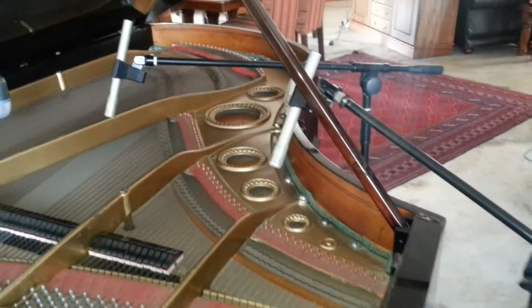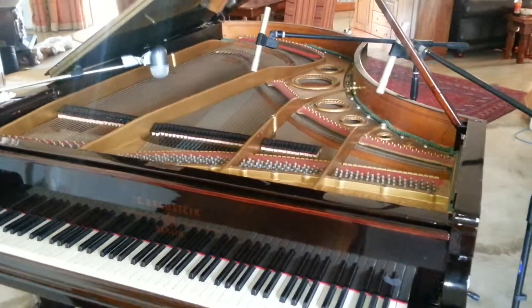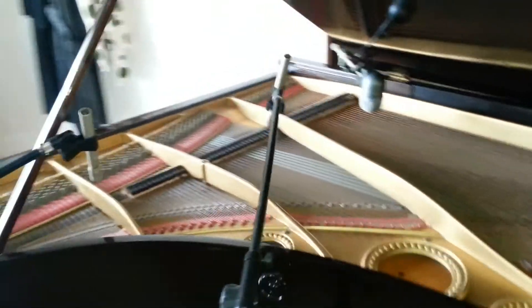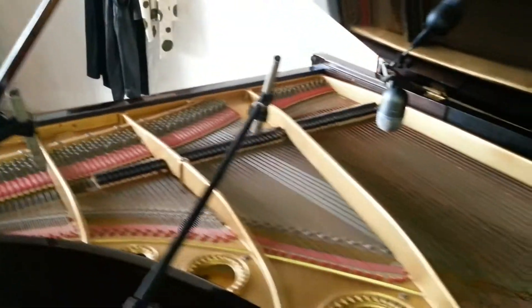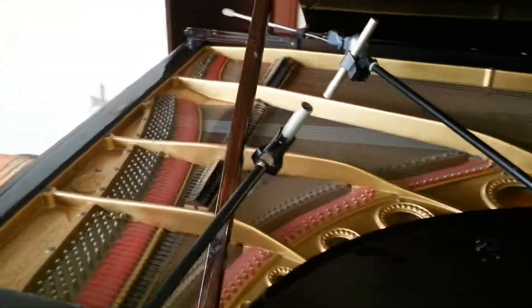I'm setting up to record a little YouTube video at some point, maybe today or tomorrow, so just watch this space. This is the setup of my mics — first time I've tried it, let's see how it goes. On the far right I have a Beta 52, which is a kick drum mic that I'm using for bass, and then the other two are the SM81s from Shure.